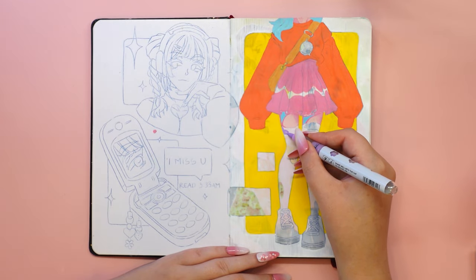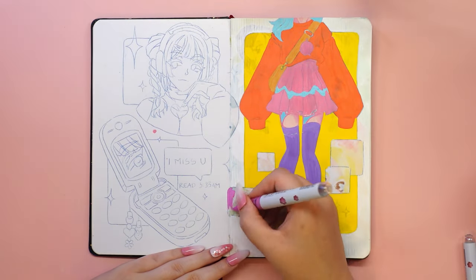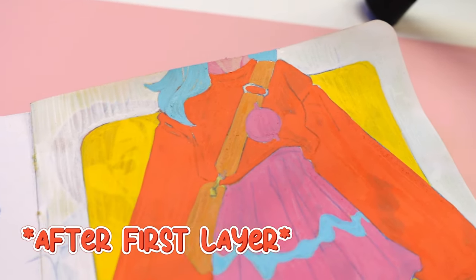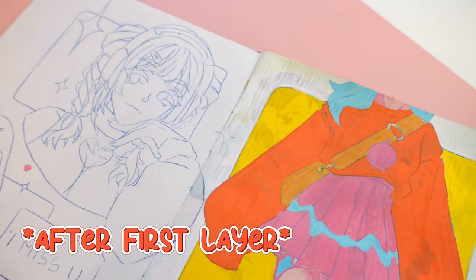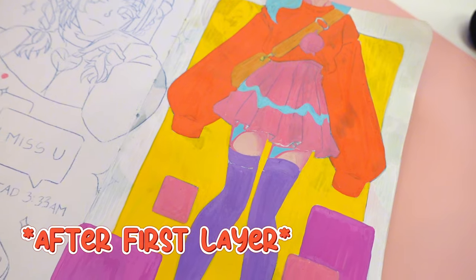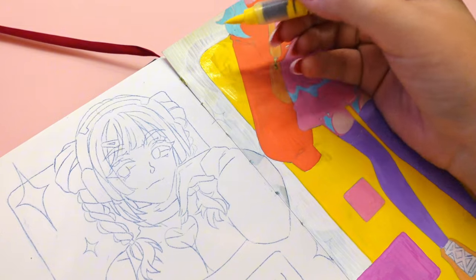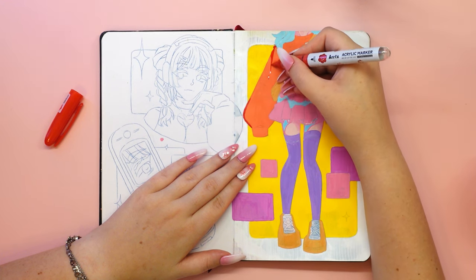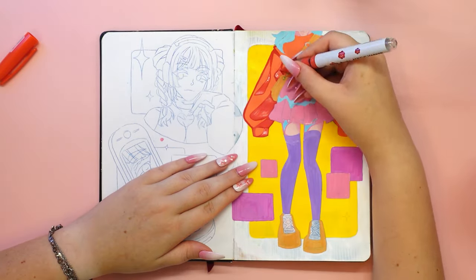I specifically chose a page in the sketchbook to see how the acrylic markers would cover ink from alcohol markers bleeding through to the other side, as well as carbon paper. The markers did the job perfectly. Depending on the color, I applied 2 to 3 layers — 3 layers for lighter colors and 2 for darker colors. I thought I might have a problem with white, but I was pleasantly surprised: after 3 layers of white you can see absolutely nothing of what is underneath.